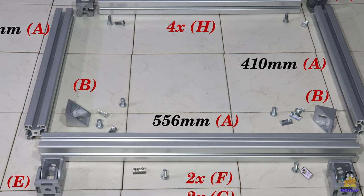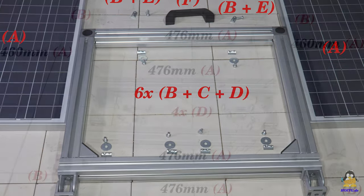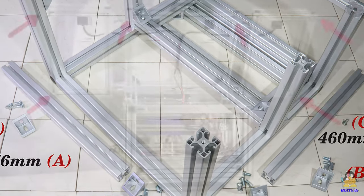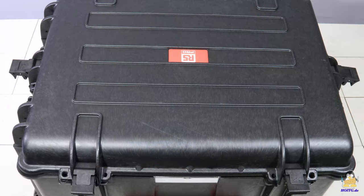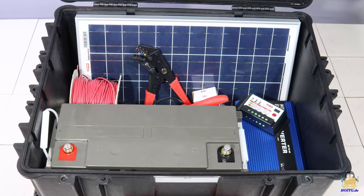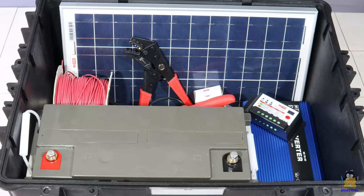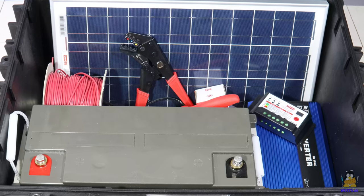The assembly instructions and further information about this open source solar generator can be found on the RS website. On the pages of 'How Open Is This Gadget', there is also more information and lots of photos of the device. And then I received a second delivery from RS with which I can build another solar generator according to my very own ideas. The result of this can be seen on my second project, Homo Faciens. Thanks for watching and I'll be back.